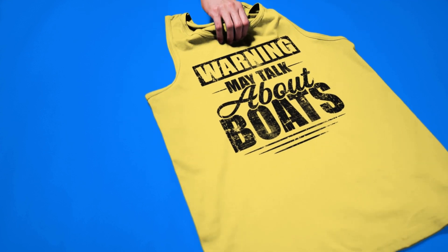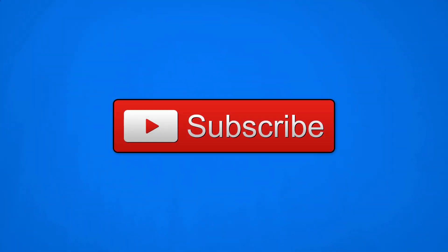Please do me a favor and subscribe to my channel and go ahead and hit that like button.